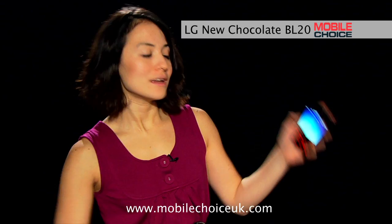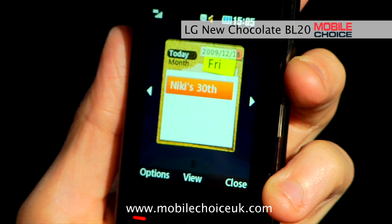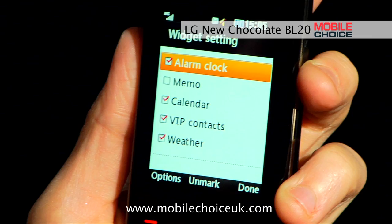The New Chocolate BL20 also has some useful widgets to help you get at your friends, the alarm clock, or the weather, and you can access them all via this widget shortcut button. Tapping the widget shortcut button takes you to the widget screen, which you can scroll through using the touchpad keys. The widgets update automatically, but you can also hit options to head into the main app, or go to widget settings to add or remove widgets.